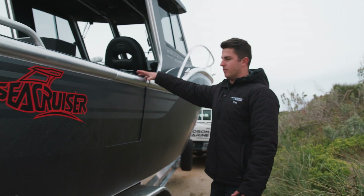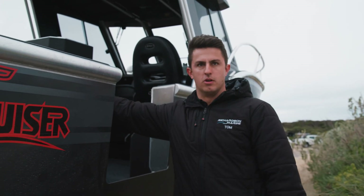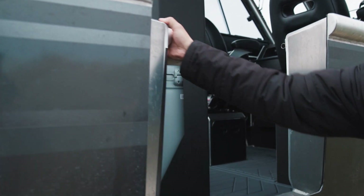On this boat we've put a side door on it, which is really good for getting in and out at home, but also if you're doing a little bit of diving it makes it really easy to slip in over the side.